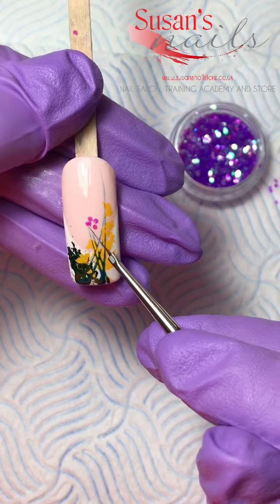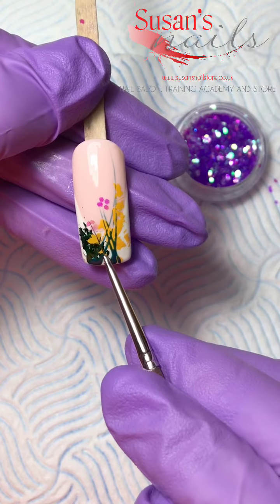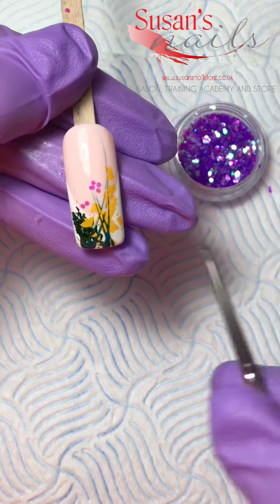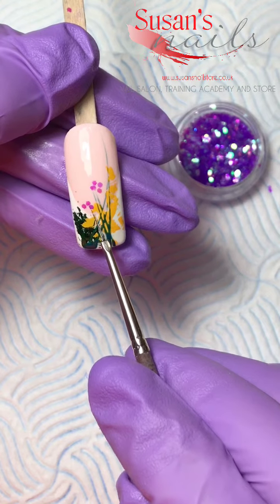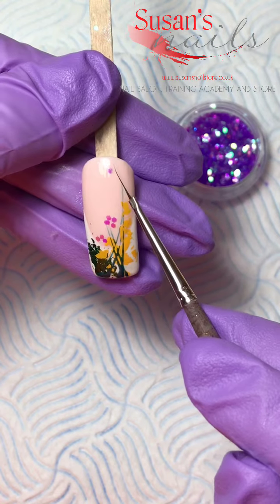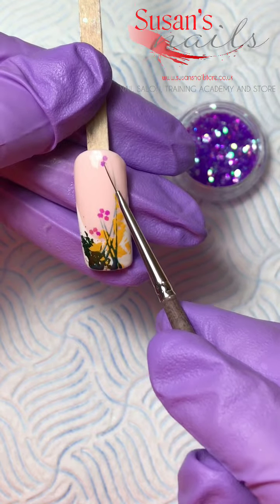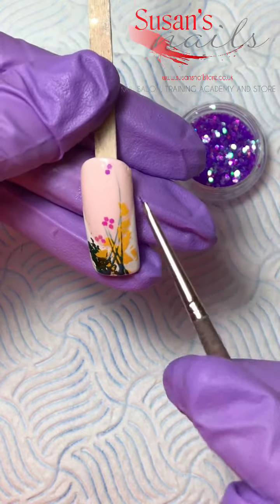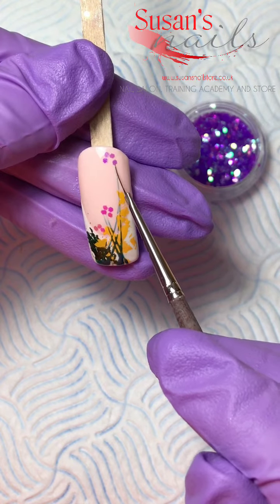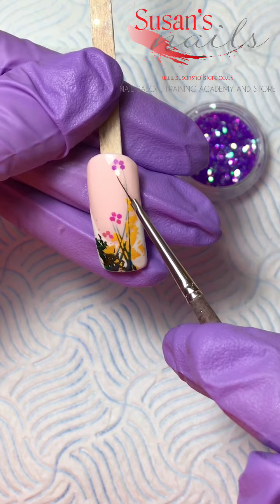For a half flower, I normally use about three — one, two, maybe one more, three. There you go, that's like a half flower. Another one up here on the top of the nail — that could be a full flower here, so four, now maybe one more, five.